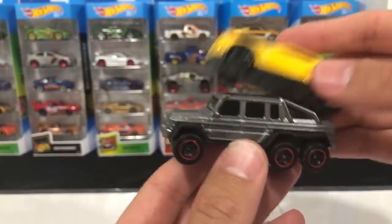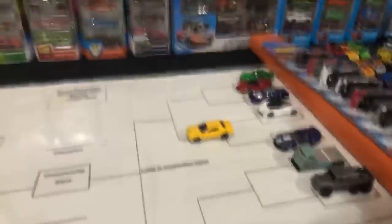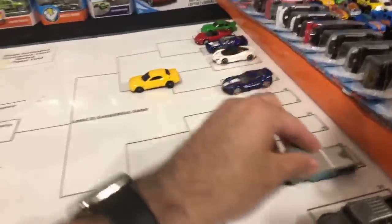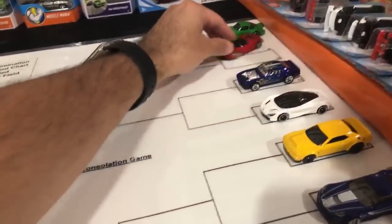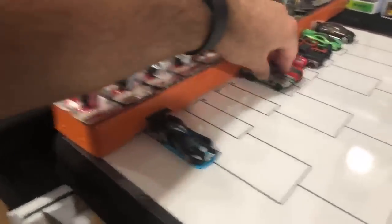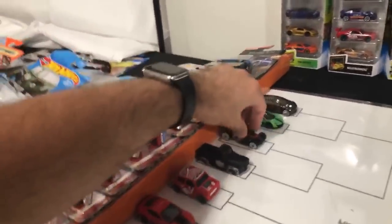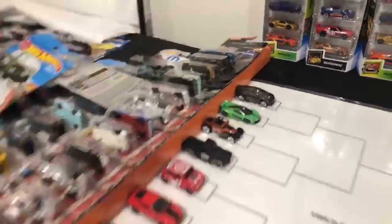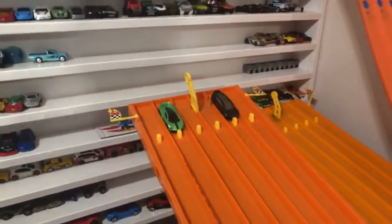All right — I'm going to separate the cars and set up the tournament. It looks like the Demon is going to be facing off against the Corvette Z06 — that's going to be a fitting one. We've got the two Porsches going up against each other. This side of the bracket: Ford GT Race versus the Zamak Mustang, the Mustang GT versus the Mini Cooper, the Chevy Pickup versus the Bone Shaker, and the Tesla Model X versus the P1. Let me know in the comments who you think is going to win.